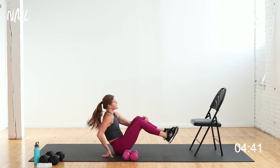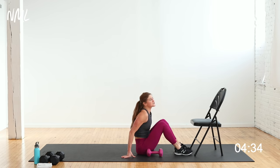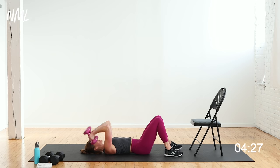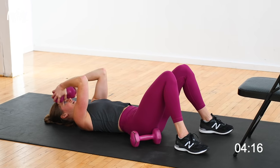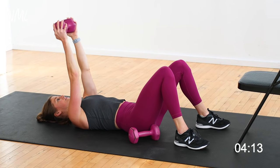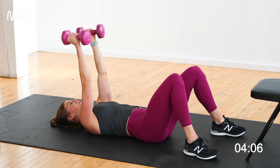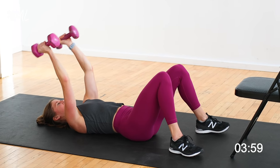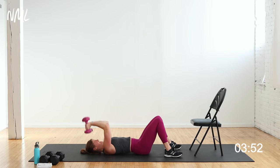Last set! Skull crushers last time, then tricep dips — I love this, strength gains, you guys are going to get so strong. On your back, 3, 2, let's go. If your weights are too heavy, take it down to one dumbbell held the long way. The goal is to keep working through these sets however you need to. This third set feels like a burnout — go lighter and crush as many reps as you can, just shaking to fatigue. You've got 10 seconds — 3, 2, 1.